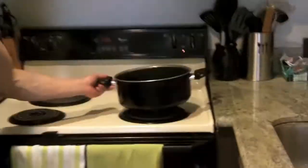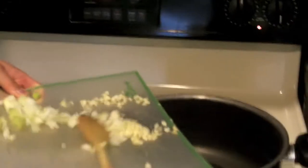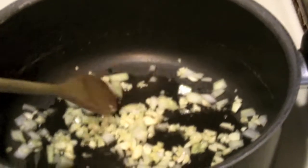The first step: turn your stove on medium and drizzle a little bit of olive oil. It's already heated up, so I'm going to pour in the garlic and the onion first. Just move it around a little bit — this is going to take about a minute, just let it get soft.